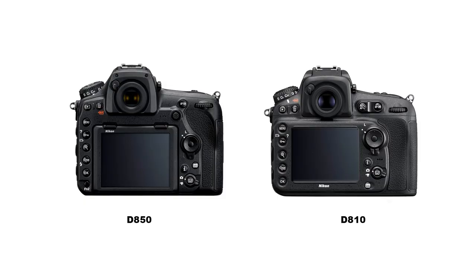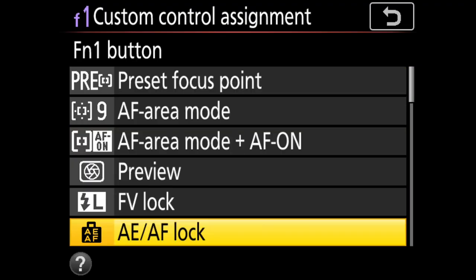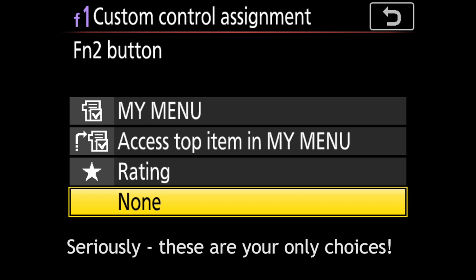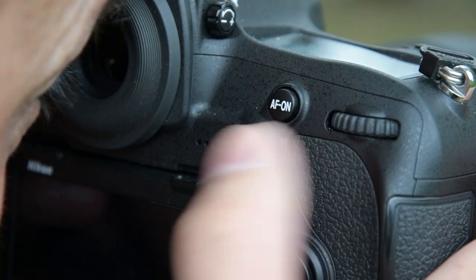Flipping to the back, you'll notice that the two cameras are more alike than different. The D850 loses the AE-AF lock button and instead only has a single AF-on button. If you use AE-AF lock, you'll need to reassign it on the D850 to another button. Although we lose the AE-AF lock button, we gain the subselector — aka joystick — as well as the FN2 button, although what you can do with the FN2 button is amazingly limited. Still, overall, I think it's a win. If you're coming from a non-joystick-equipped camera, you are in for a real treat. The joystick makes it noticeably easier to move your AF points, and honestly, it's the only way I want to fly.